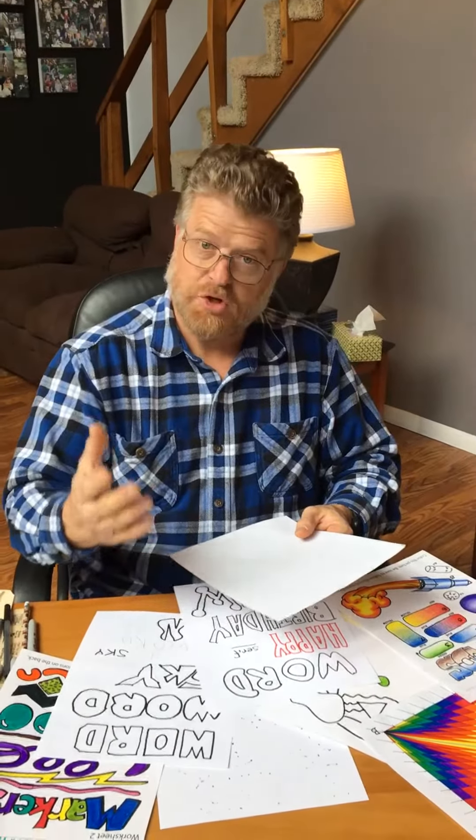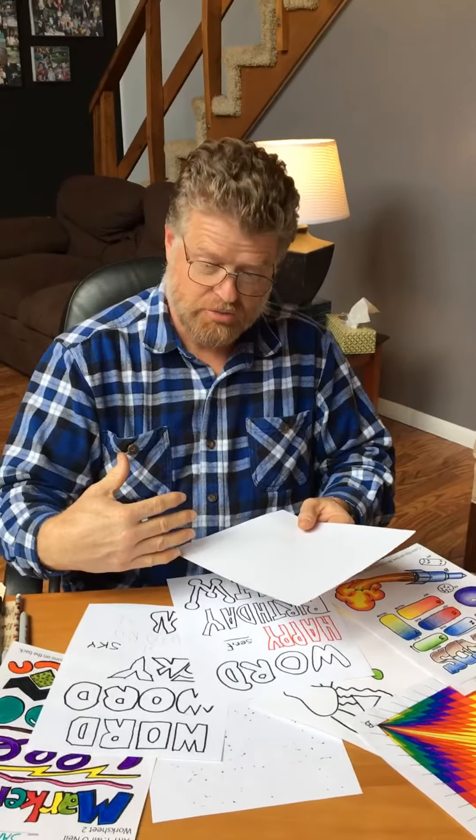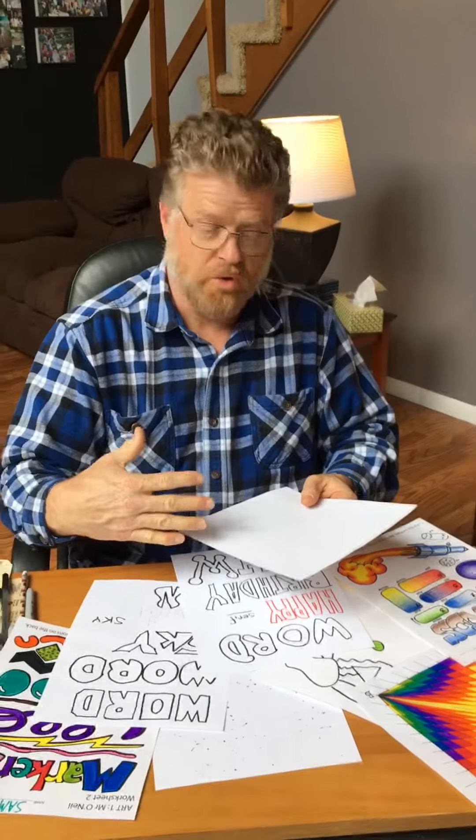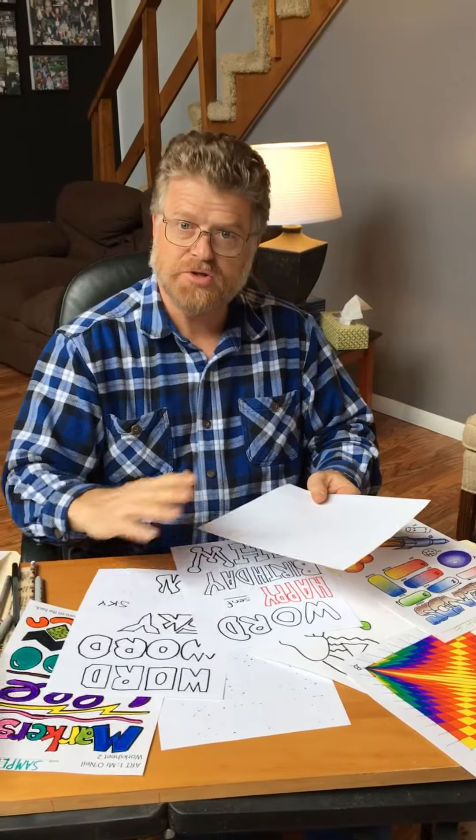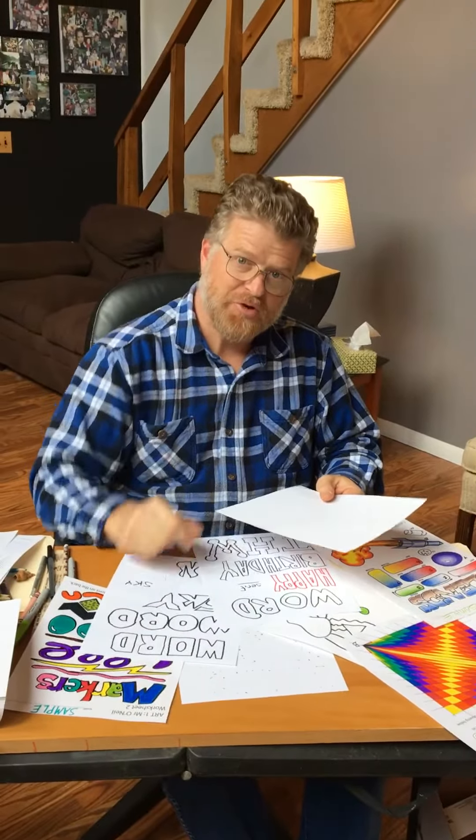We want you to email it to me or text it to me, or send it to me over the internet and maybe we'll get it online. We want to see what you can do now, and I want you to see it too. I want you to really push yourself and do a super, super job. Don't forget — practice makes better and have fun with your art.